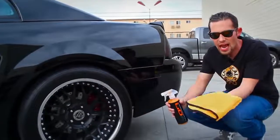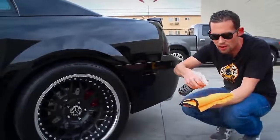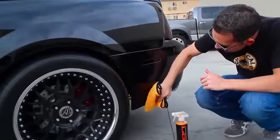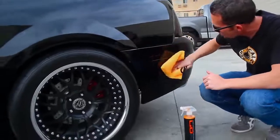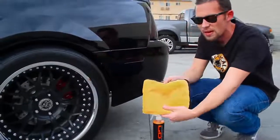I'm going to take a microfiber towel, spray some more Hybrid V7 quick detail spray right on it, and gently wipe away all these water spots easily. Notice I'm not pushing a lot of pressure and I'm wiping in one direction — that's what we want to do. We do not want to wipe in multiple directions.